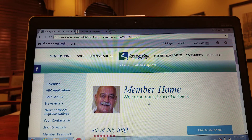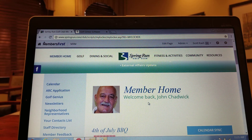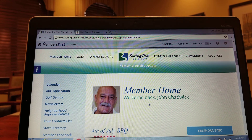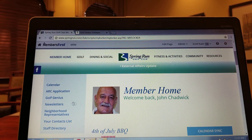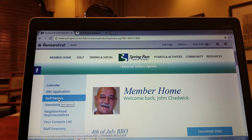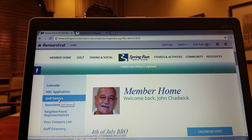First thing you're going to need to do is log into your Spring Run account. In this case I've logged in as Mr. Jack Chadwick, president of the Spring Run Charity Foundation. Notice just to the left of Mr. Chadwick's picture, the third link down is a link called Golf Genius. We're going to click on that.